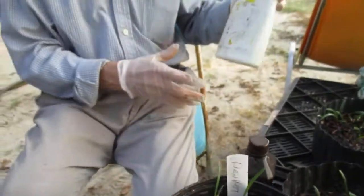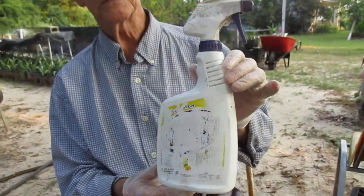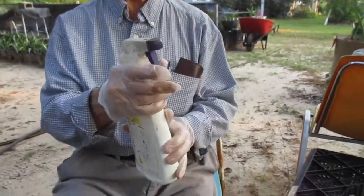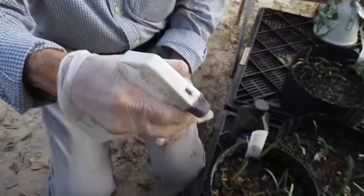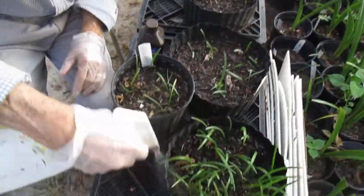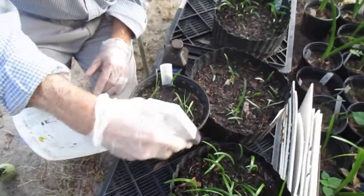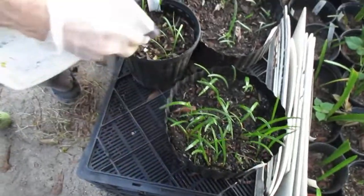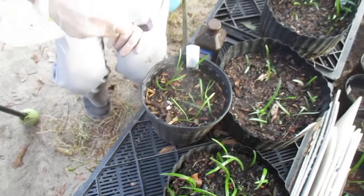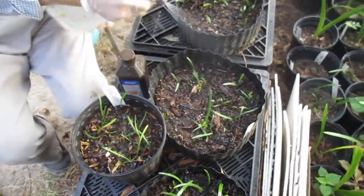I've included about one tablespoon per pint of water and now I'm going to spray them real good. Here I go — thorough spraying — and I'm killing the fungus that attacks these seedlings. Better get this one too over here.